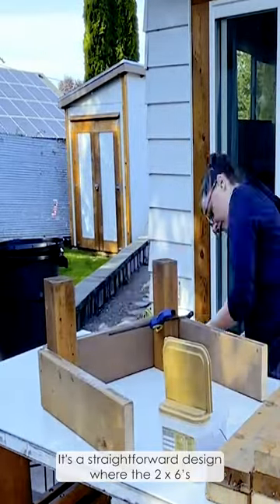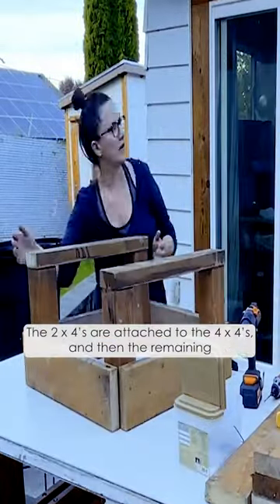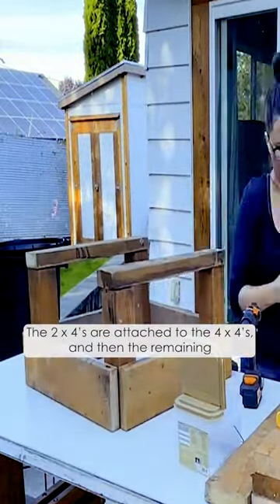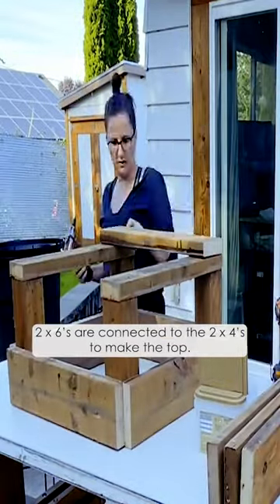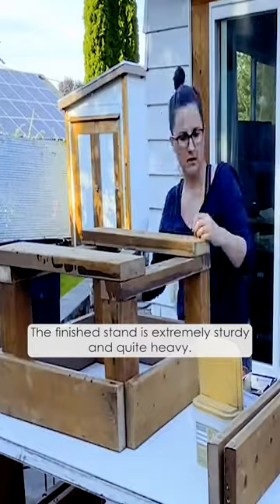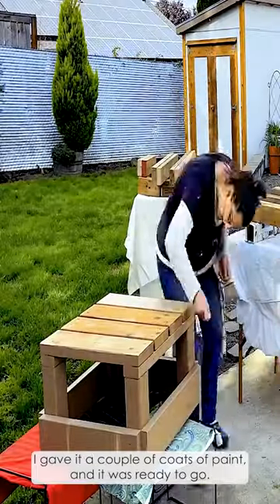It's a straightforward design where the 2x6s are attached to the 4x4s creating the base. The 2x4s are attached to the 4x4s, and then the remaining 2x6s are connected to the 2x4s to make the top. The finished stand is extremely sturdy and quite heavy. I gave it a couple coats of paint and it was ready to go.